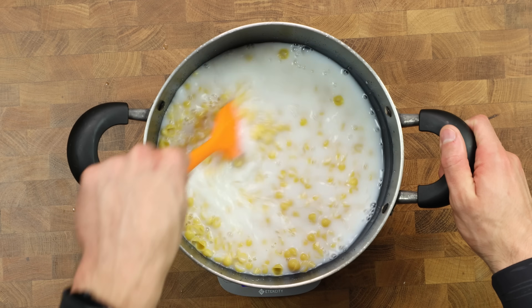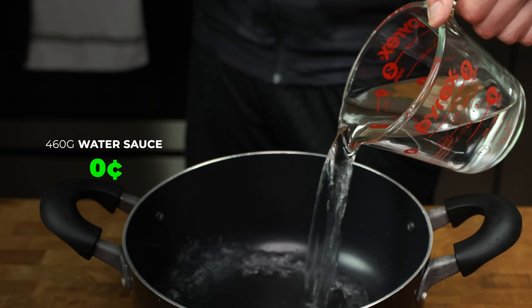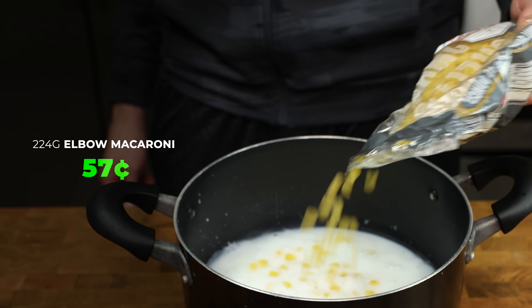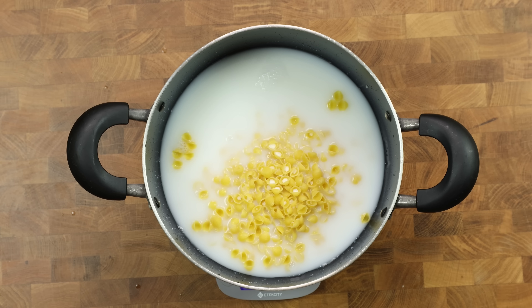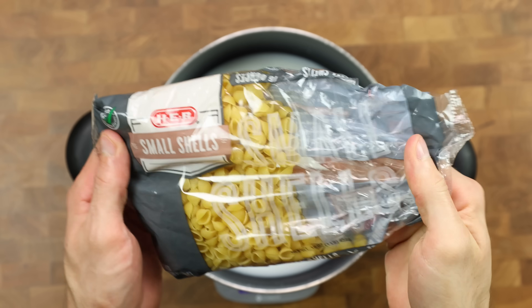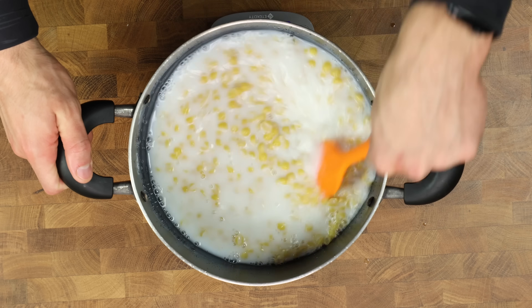Now let's quickly make the mac and cheese — done start to finish in under 15 minutes using one pot. Place it on a scale and add 460 grams water, 240 grams high-protein milk, 224 grams small shell pasta, and 4 grams of salt. If you don't mind a slight drop in protein, regular fat-free milk works too, and you can compensate with a higher-protein noodle. Mix the pot to cover the noodles, place on the stovetop on high heat, and set a timer for 10 minutes.